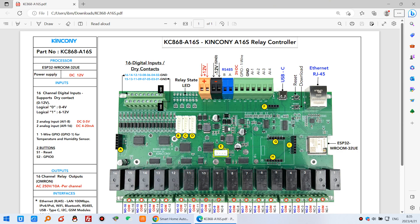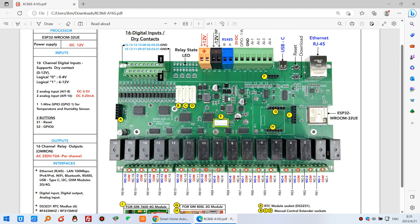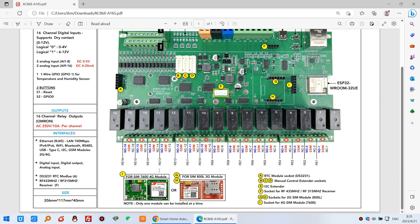You can see here is the diagram with some details — there are many interfaces on the board. Every relay has common, normally open, and normally closed contacts. It also supports a 4G module and a 2G module used via GPS or GPRS.